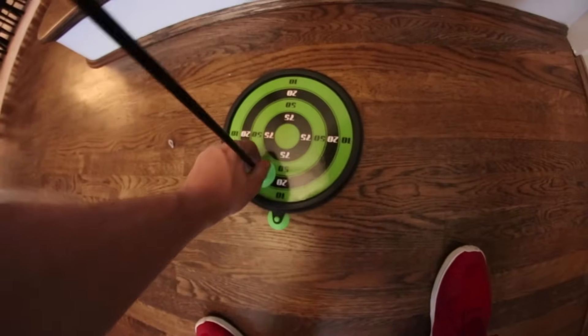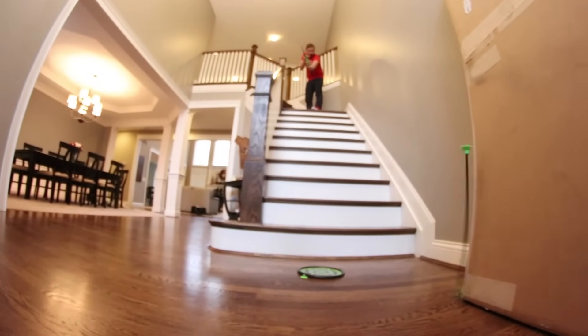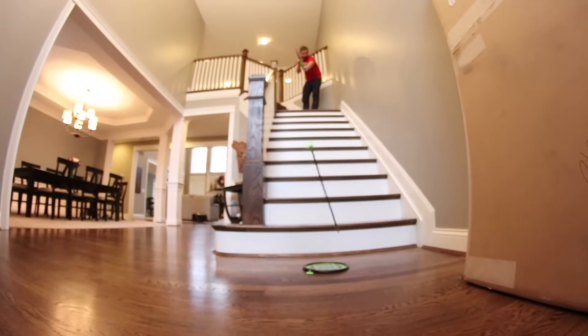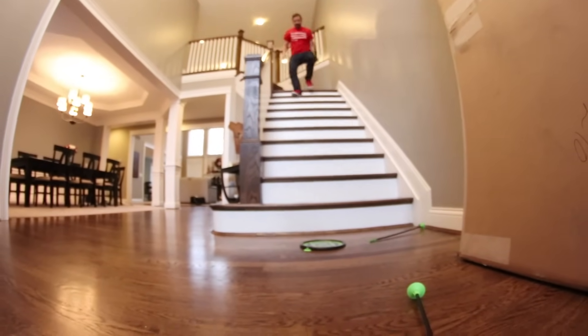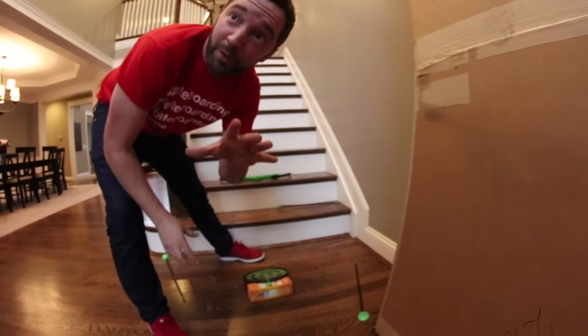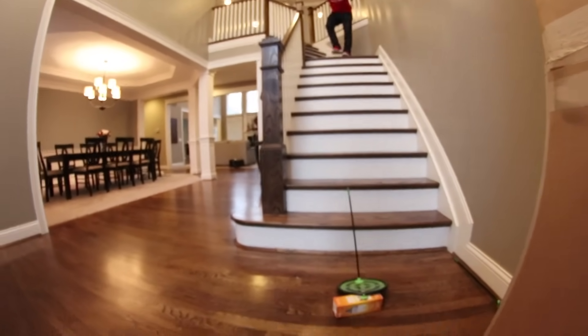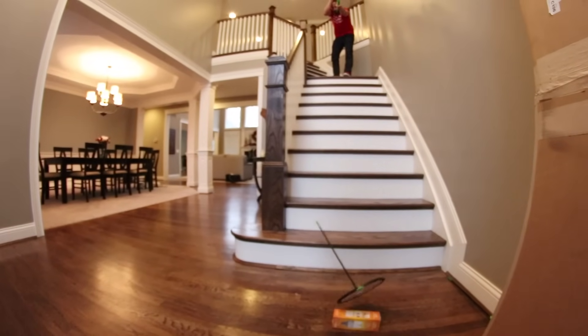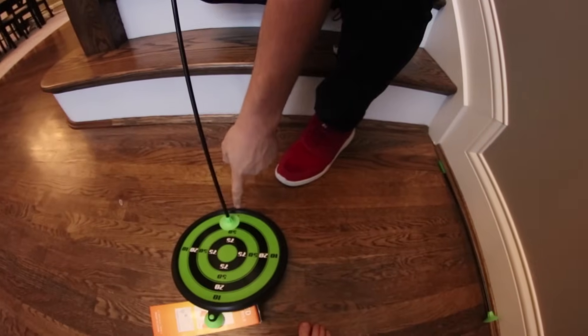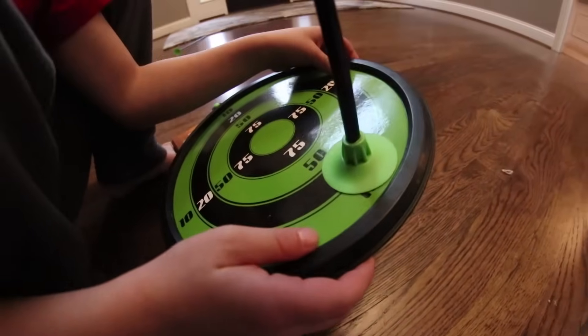Come on, I'll do one next. Should I just set it at the bottom of the stairs and do it, Raiden? Yeah. Ready? This is gonna be hard. I literally had to hold the bow at an angle to make that happen, and I got barely 20 points. You got on the line — that's more 20 than 10. It's a tie game so far.